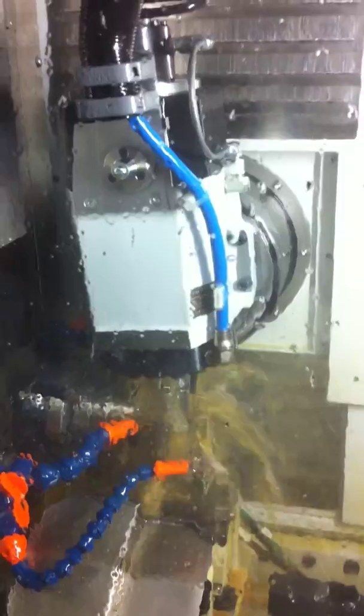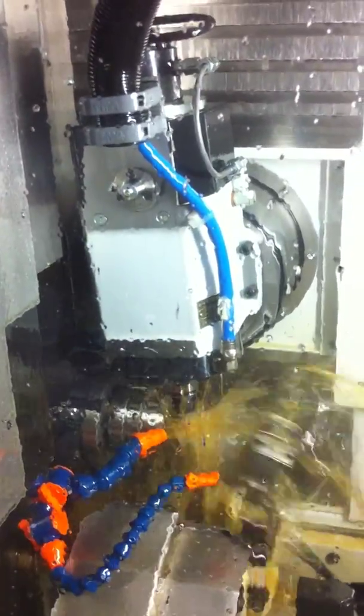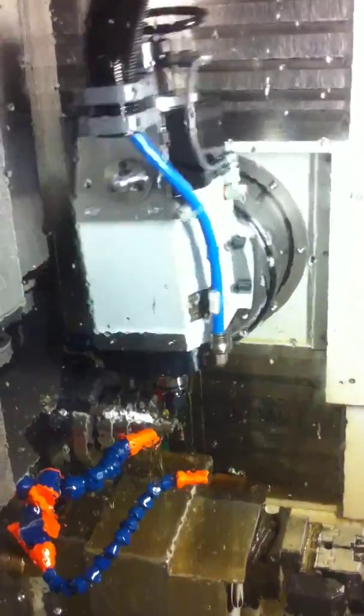Up the hill, down around the end of the part, skip over the other side, kick on comp again. Flip it down, grab a ball nose, and finish the end.